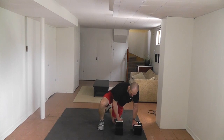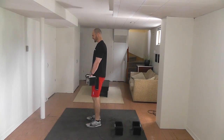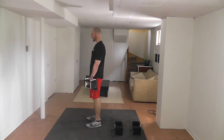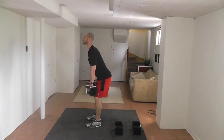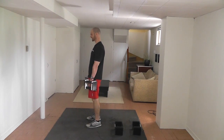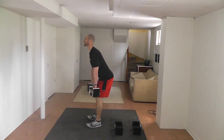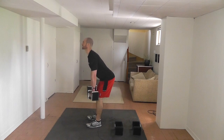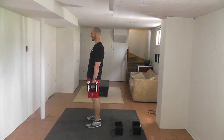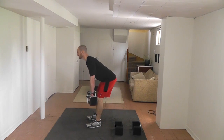Now going into the RDL again — might need a little bit more weight, or less weight if we're near the end. Chest out, shoulder blades down and back, bum back as far as you can. Fifteen reps.